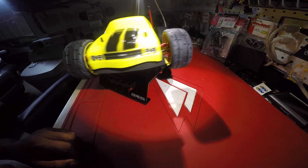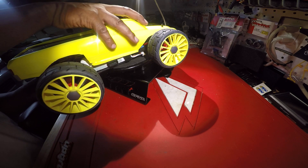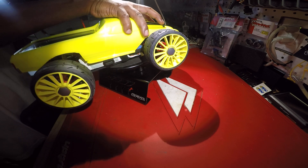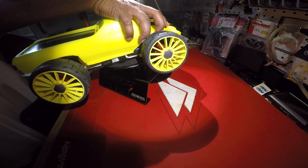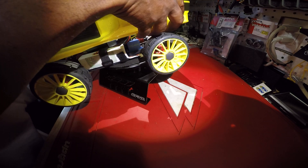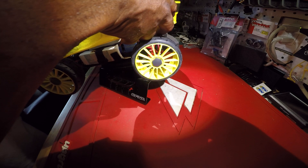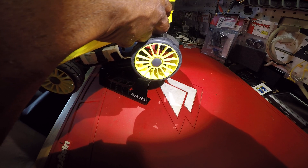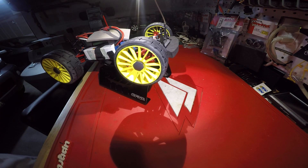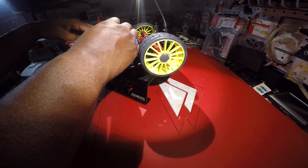Let me pull off the body here so I can reset the ESC. Make sure the gears aren't showing, or the setup. There you go, got a little piece of foam over everything. Let me reset the ESC so you can hear the beeps.